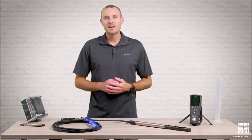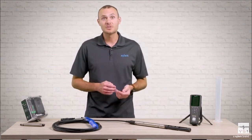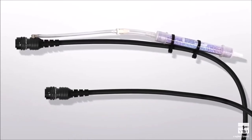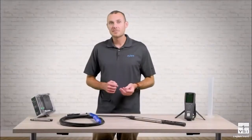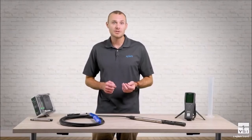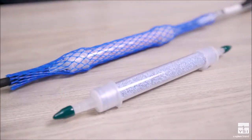Once you decide on the power option, you will need to pick a cable length and depth option, leading us to our second buying decision: how deep do you need to deploy the ProSwap logger. We offer cable lengths ranging from 1 meter up to 100 meters. If you are submerging your ProSwap logger at a depth of 10 meters or less, then you can choose between a vented and non-vented depth sensor. Vented depth offers the benefit of real-time compensation for changes in barometric pressure. The vented ProSwap logger includes a desiccant pack, and replacement packs are available.